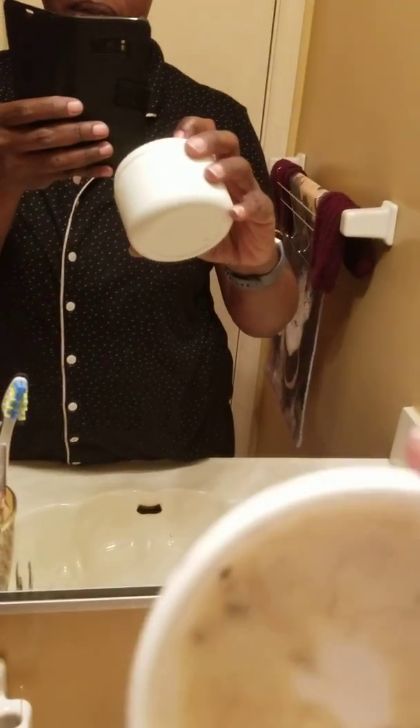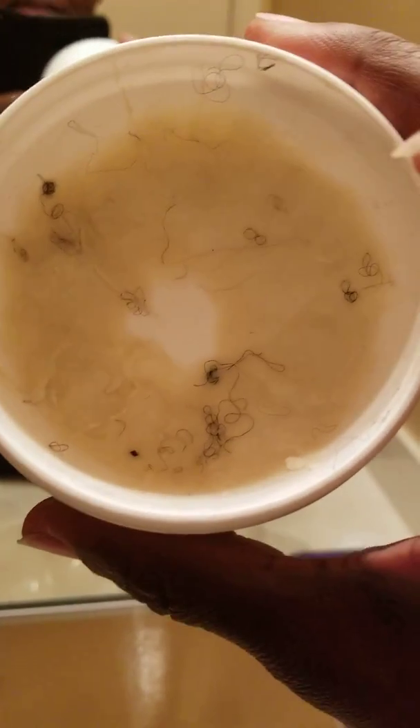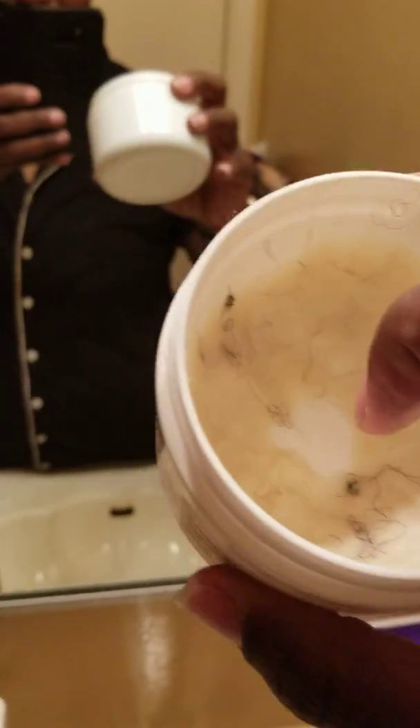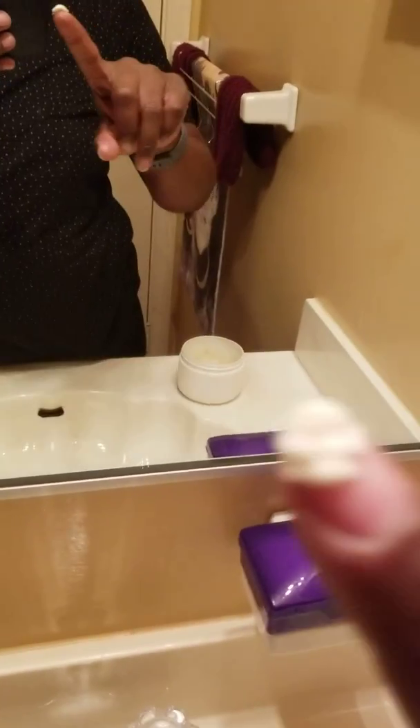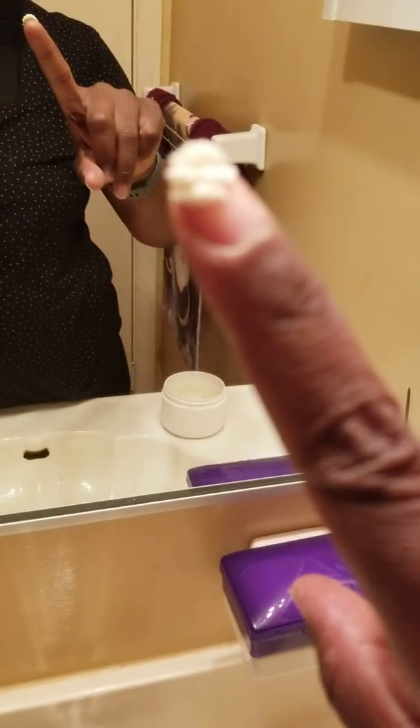It's just a light white... excuse my hair in there... but it's just nice and white like that. There we go — a nice, just creamy, natural product.